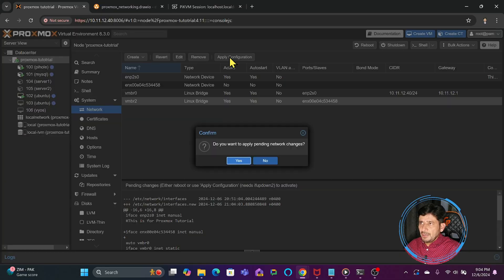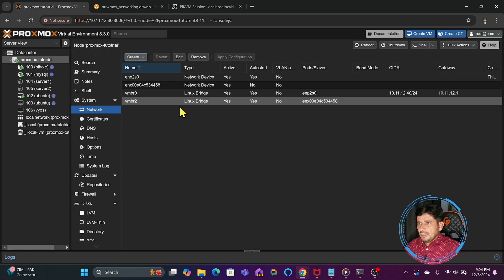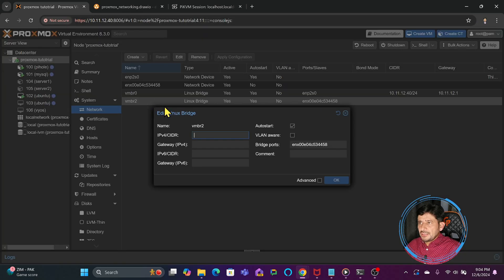I will apply the changes — yes. Now what is happening here is that the machines connected to vmbr0 will be able to communicate with the external network as well. I will double-click this.